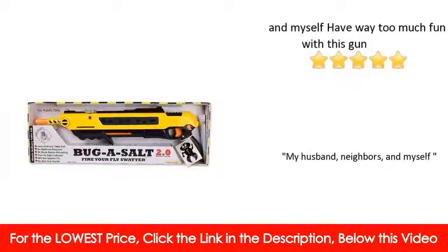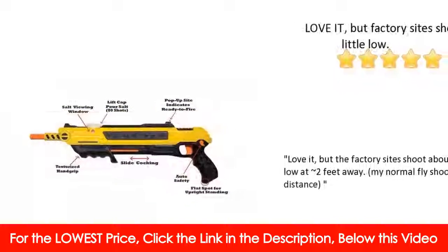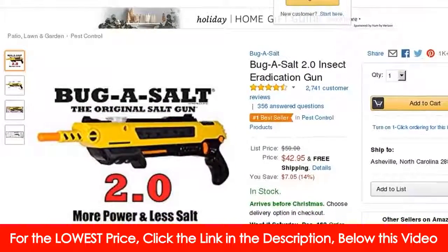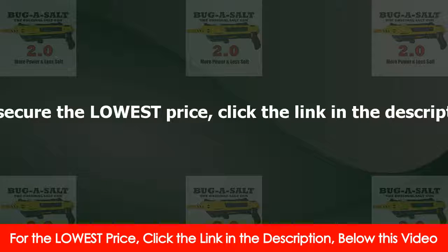Anything to keep him entertained, I guess. In conclusion: yes, this product works; yes, it kills bugs; and yes, you can even use it while cooking if you're tired of using the boring old salt shakers we've all grown accustomed to. I'll see you next time. Thank you.